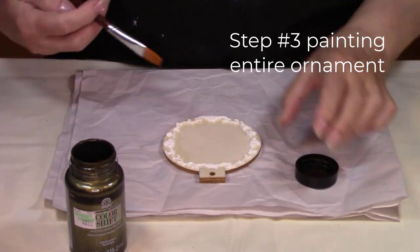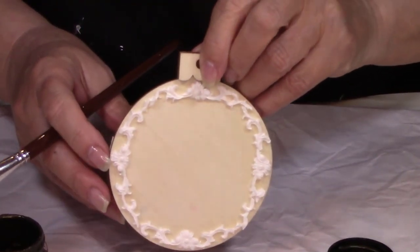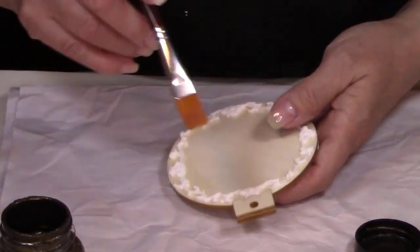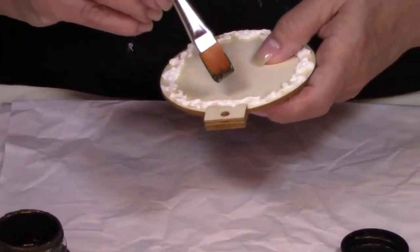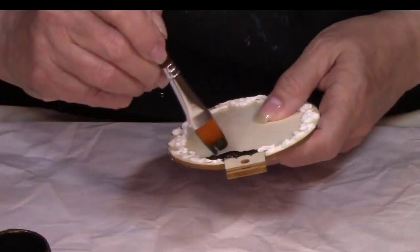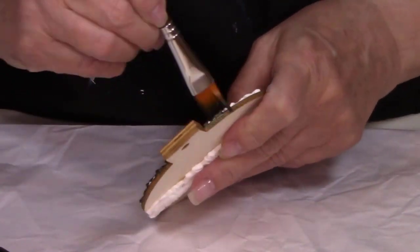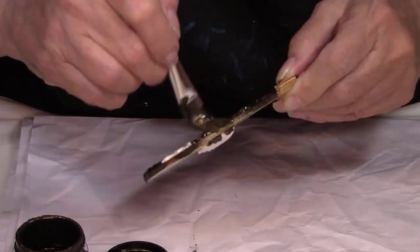It is now time to paint this entire ornament. I'm using Folk Art Color Shift Black Flash — it is a black base and it has bits of gold in it, it's actually beautiful. Paint the entire front, let it dry, and then flip it over and paint the back. Don't forget to get the edges as well as you go around.